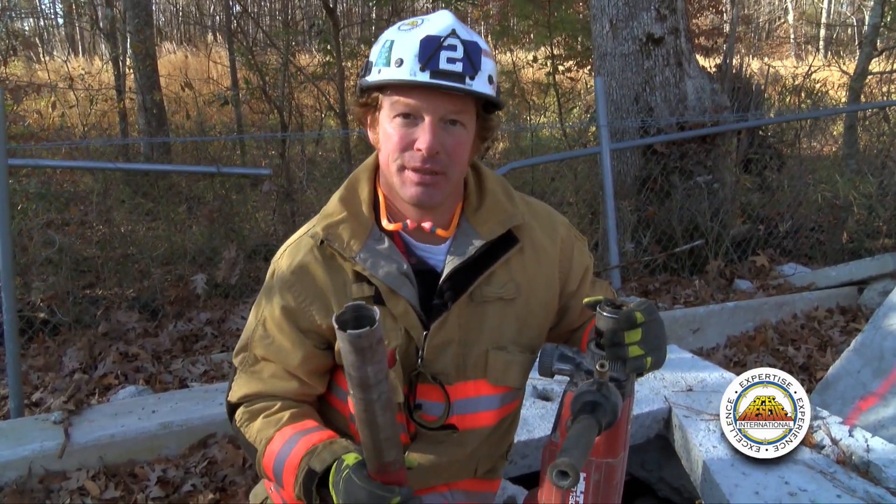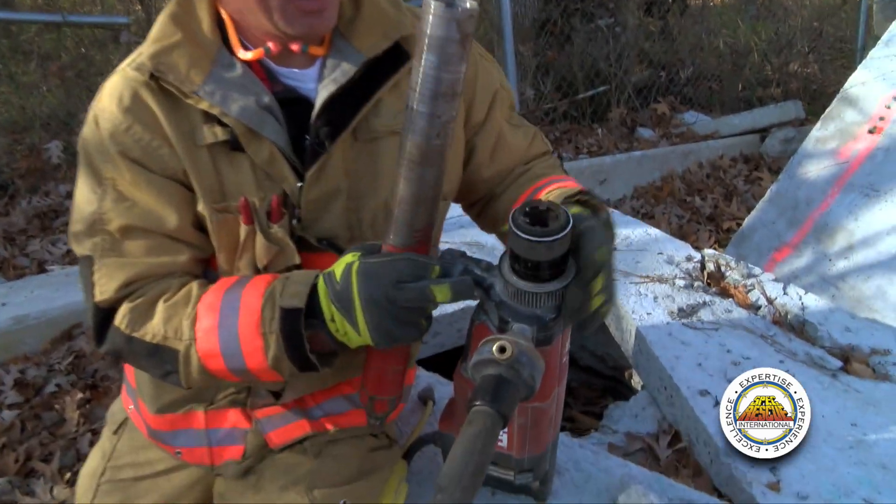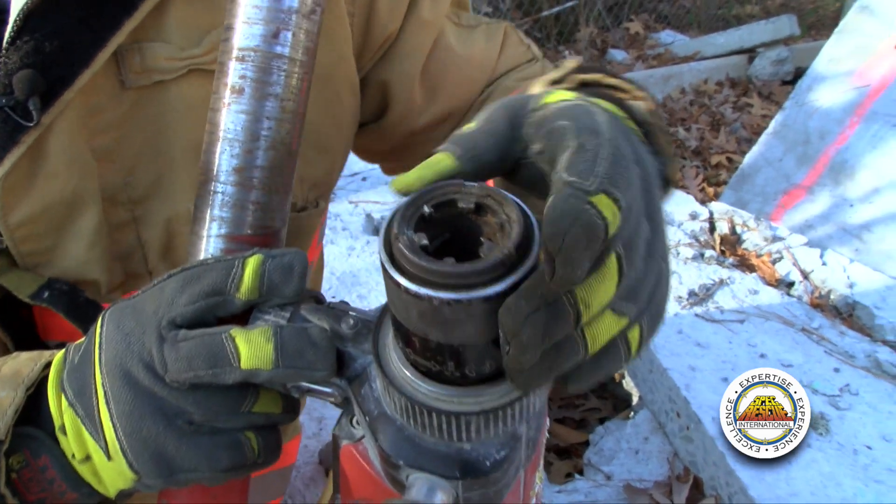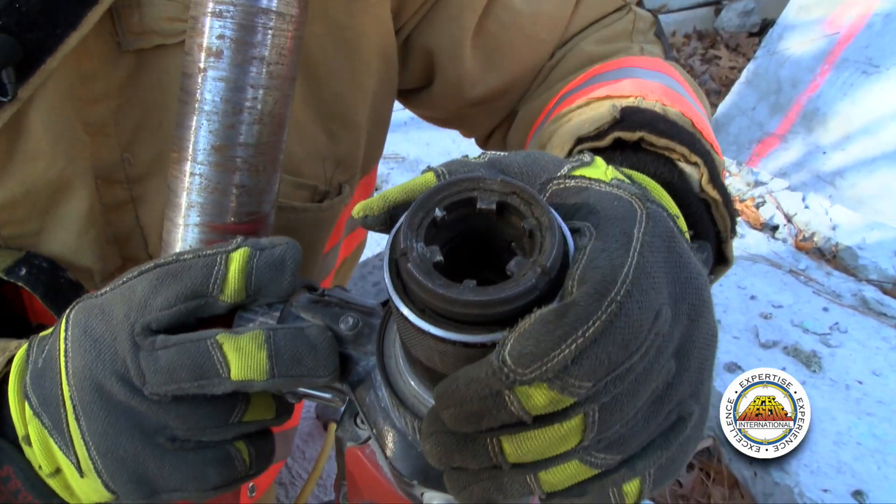Next, I'm going to show you how to mount the bit into the drill. Hilti has a proprietary locking mechanism — it's a collar. You can spin it down to release it and then gently pull down.